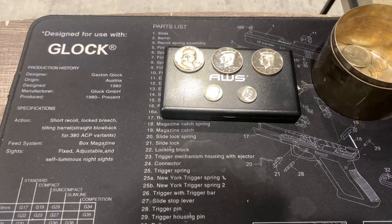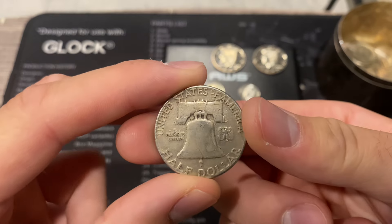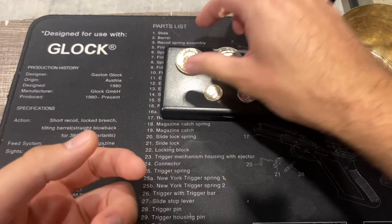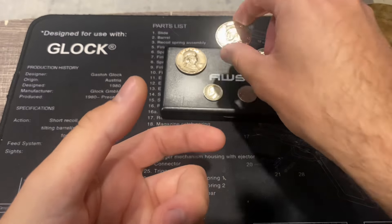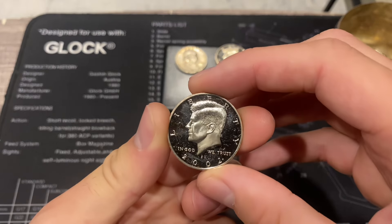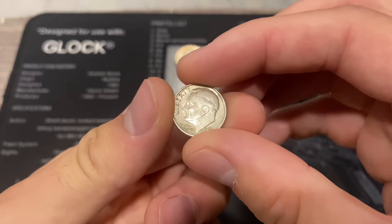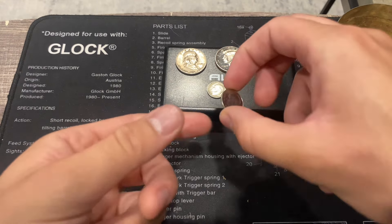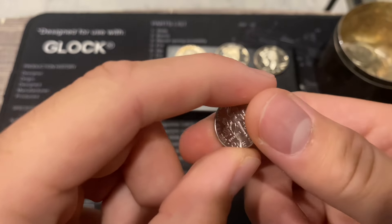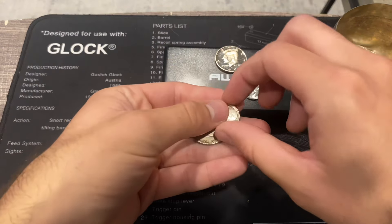We didn't miss anything in any of those rolls, so let's get into the wrap-up. We finally got some silver from a Loomis roll — a 1952 Philly silver Benjamin. We have a 1999 San Francisco proof from a previous hunt, a 1962 silver dime from a previous hunt — that's Philly — as well as a 2023 Philly dime from a previous hunt. Let's go ahead and add our silver to the silver jar for the month of July.